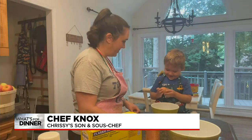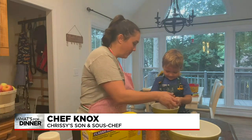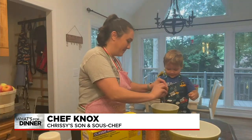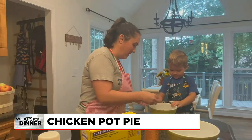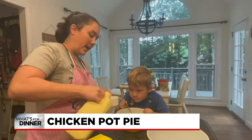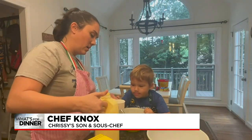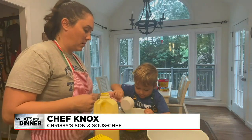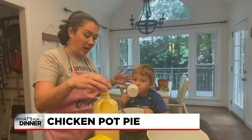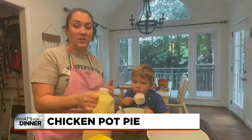Knox is going to crack the egg. We get a little messy with this every time, but we get the egg into our bowl, and then we're just going to mix it right in. Next, we're going with half a cup of whole milk. Do you want to pour that in, kiddo? Knox likes to pour it in, so I just measure the ingredients out and then he'll pour it in and do the stirring for me.